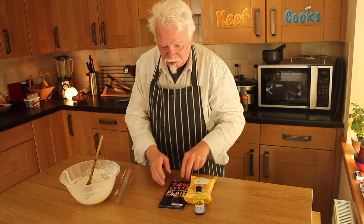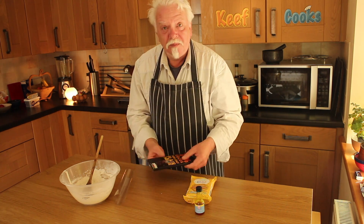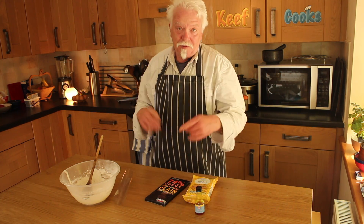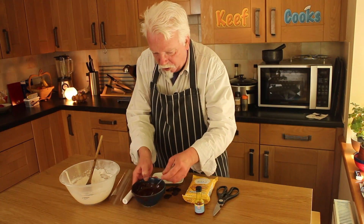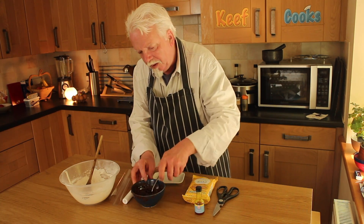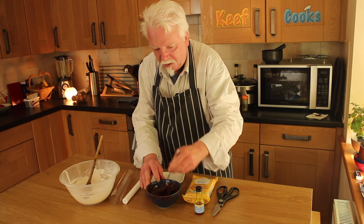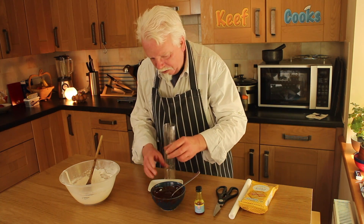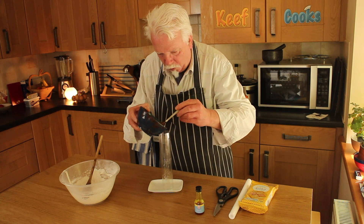I'm probably only gonna use about half of that, so that would be about 100 grams — probably 50 grams, 2 ounces. I'm gonna melt that the same way as the previous one: in the microwave a bit at a time. There we go, melted chocolate, and we put in some extra bits for the tempering. Stir those, get those melted. They don't want to melt.